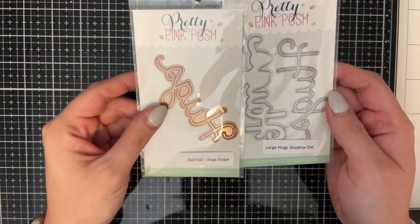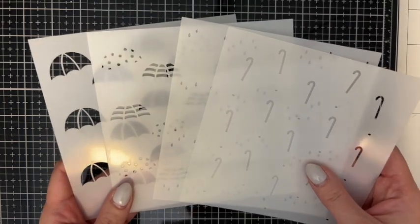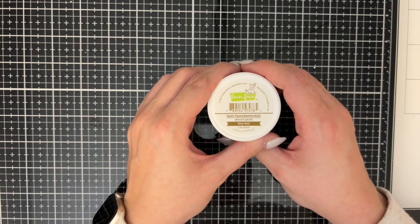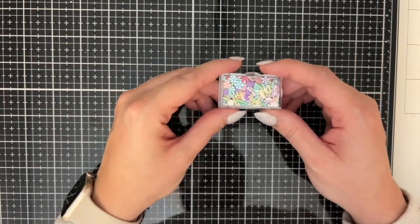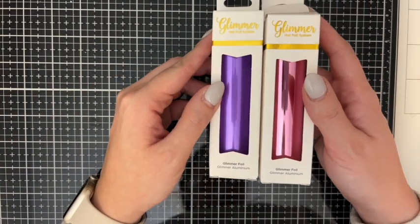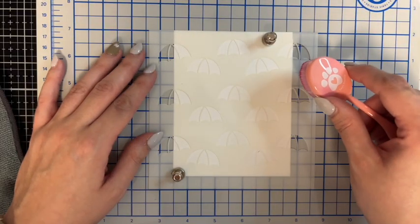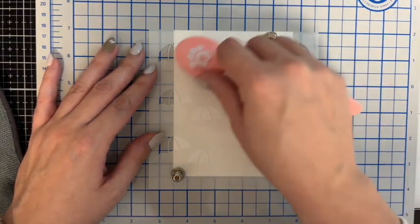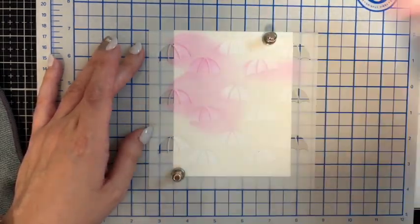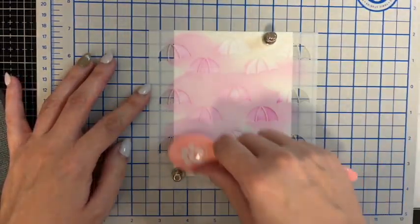Each one is going to use charcoal ink for different pieces of the layering stencil. I'm also going to use some Lawn Fawn stencil paste in Fairy Dust, and I'm going to do some hot foiling with the Pretty Pink Posh Hugs Hot Foil and die. And I'm going to use a secondary sentiment from the Mama Elephant Thank You Love You stamp set.